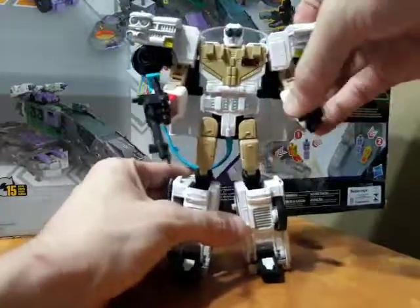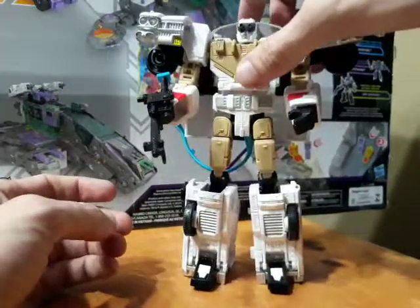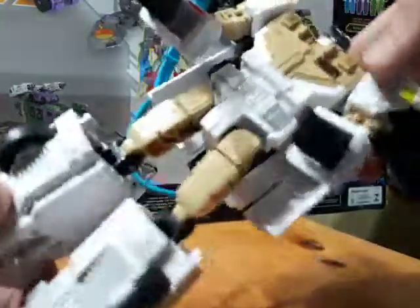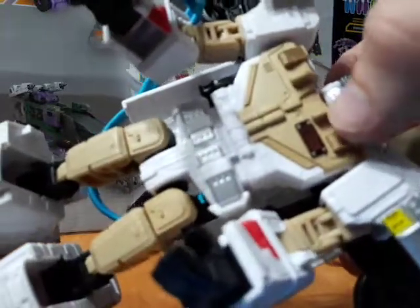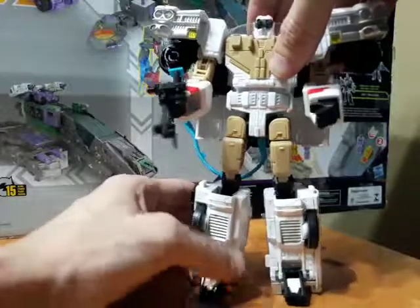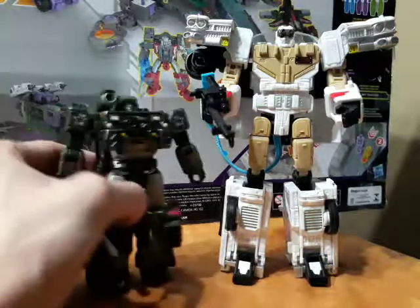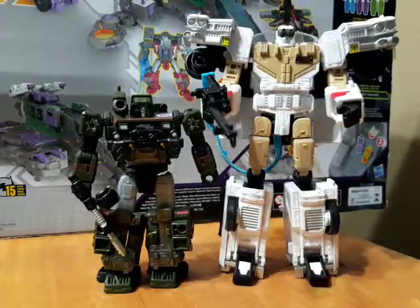Pretty fun figure, man — pretty cool, I dig him. This piece just kind of rests back there on the leg. He's got the little Ghostbusters-esque thing, and it's even got 'Ectotron' written across a little name tag right there. So he's pretty cool, I like him. Let's get Siege Hound in here for a size comparison — this guy is on the bigger Voyager class scale, about Combiner Wars Hotspot size. But all right guys, thanks for watching and I'll see you next time.